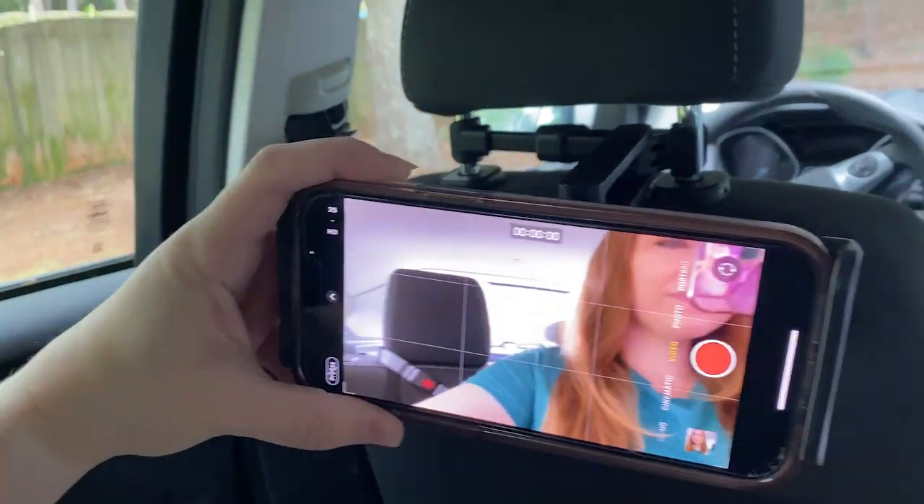This is really helpful for content creation because you can just mount it on the car. If you're driving, you obviously keep your eyes on the road and are not endangering yourself or people around you — but if you're the passenger or in the backseat, by all means create that content.